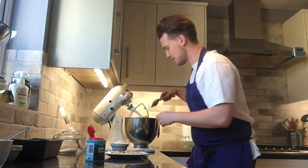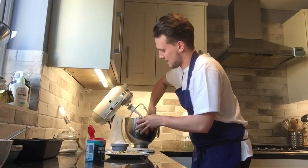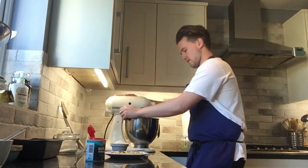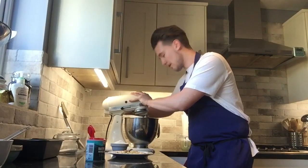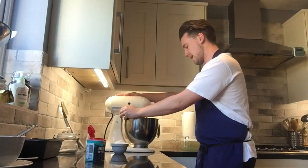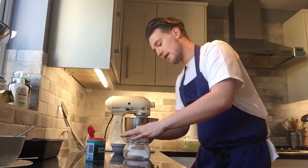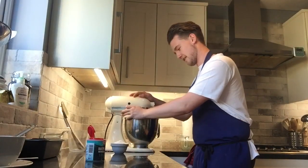I'm going to take a spatula and push everything down the sides of the bowl, just to make sure everything is evenly incorporated — that's really important as you go. I'll add the banana now. I'm also adding a little pinch of salt. I know it sounds weird to add salt to something sweet, but salt doesn't always make things salty — it just makes the flavours come out more. Trust me, every good cake you've ever had will have some salt in it.